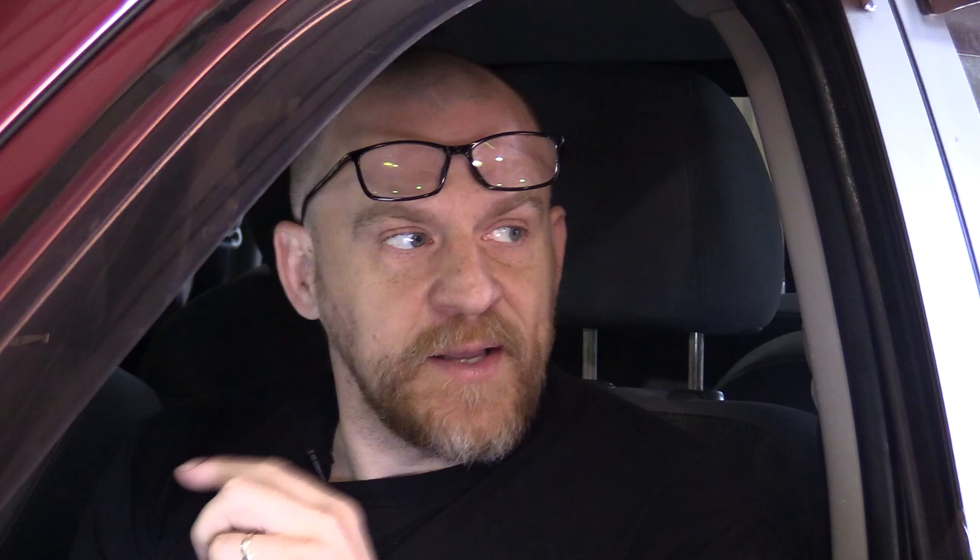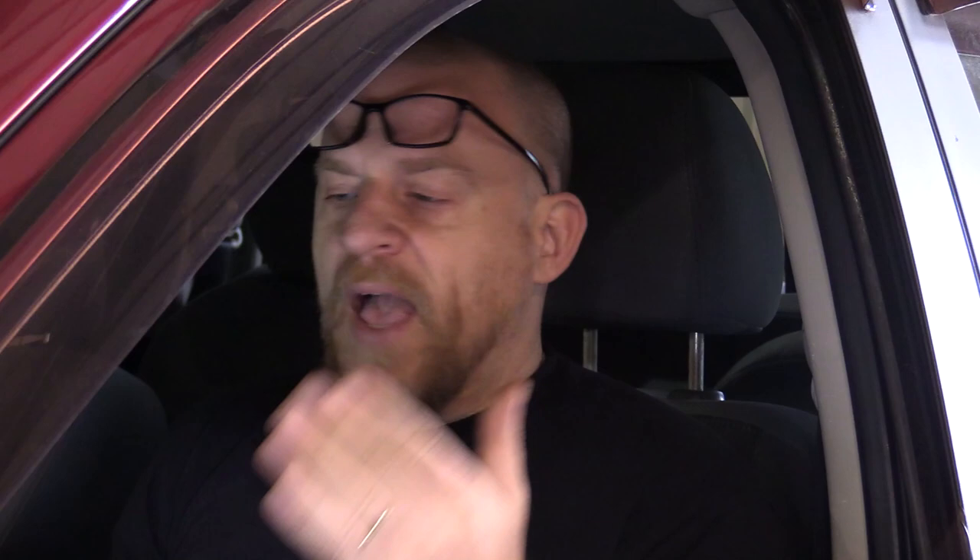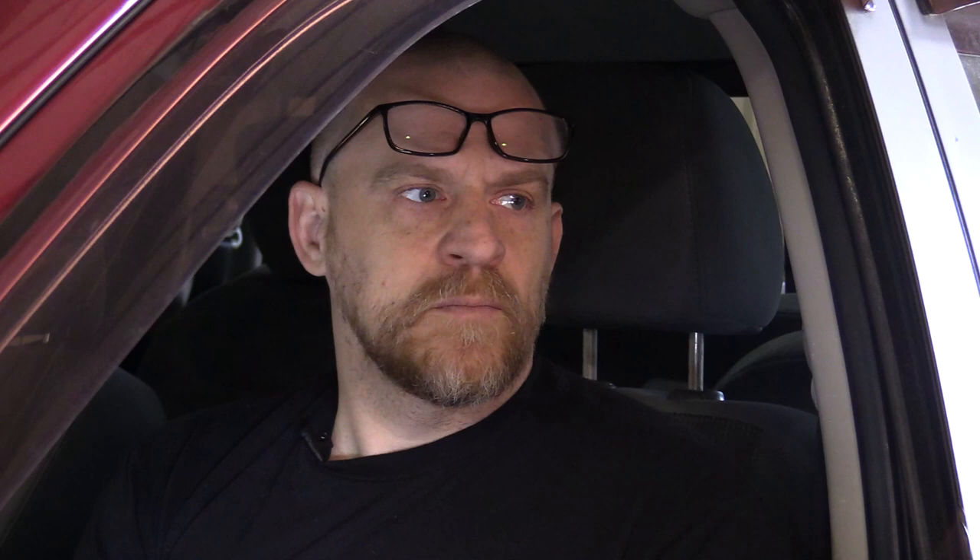I think our problem is in the steering wheel. The right steering wheel switch itself runs off the LIN bus and that's working, but the left steering wheel switch feeds over to the right - and that's where the harness gets chafed. None of that left pad data comes through - it all talks to the right. Our problem comes off of one LIN bus line, and it would know if it's missing signals prior to it. I do have a LIN bus code - I need to research it.